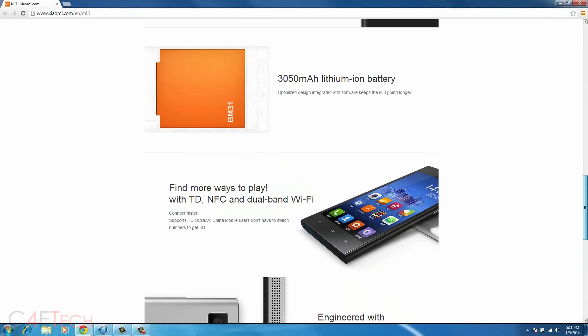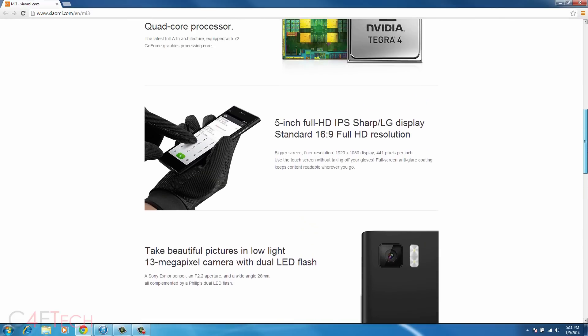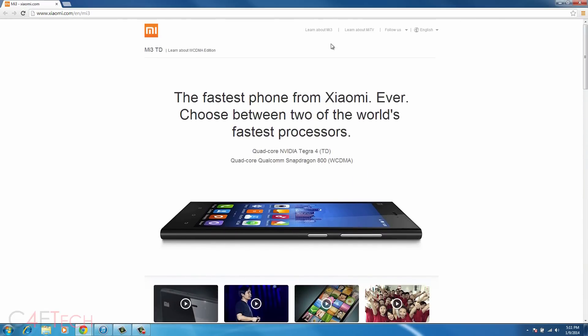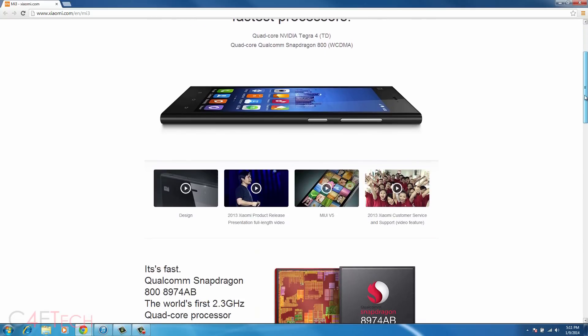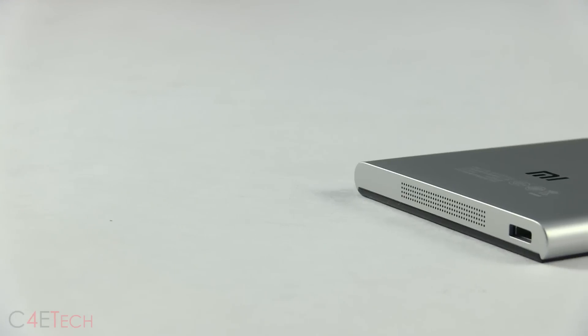There are two variants of the Mi 3. One has an NVIDIA Tegra 4 inside — that one cannot be used outside China because of differences in frequencies, so 3G would not work if you export that version. You need to make sure you get the Snapdragon 800 variant, as that will work with 3G almost everywhere.